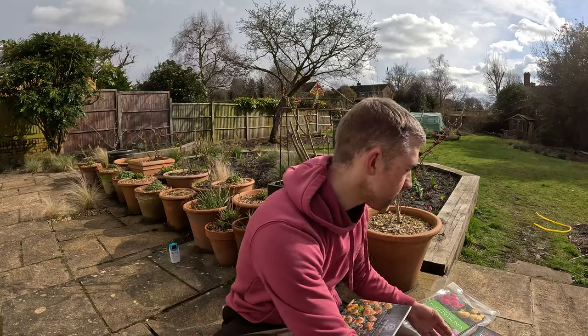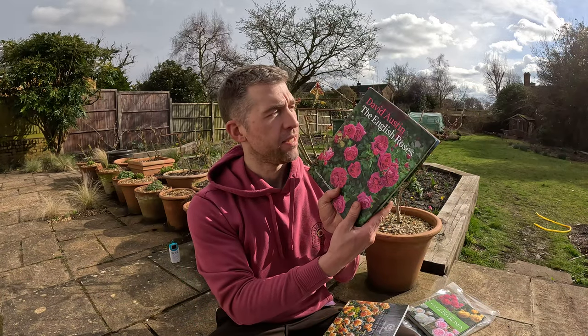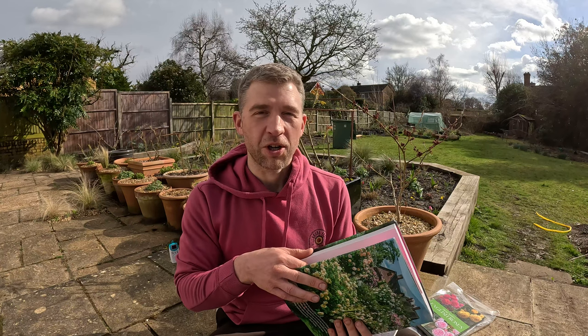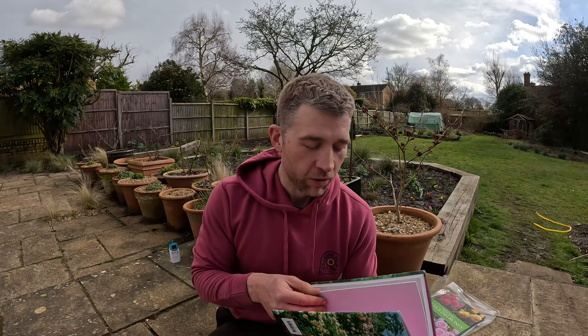If you're looking for inspiration around David Austin roses, there really is a huge amount on their website, so I'd check that out — some really nice photography on there. I've also got a few books here that I'll show you. The first one is David Austin: The English Roses. It's quite a chunky book and when you go through it, it's got a huge amount of history about David Austin roses and all of the different varieties — not just David Austin but others as well. It's a real rose history lesson, but quite a heavy read if you're just looking for a coffee table book.